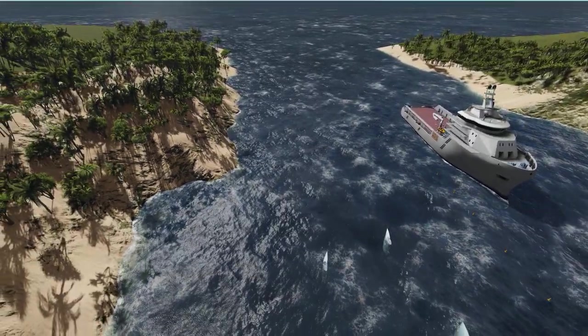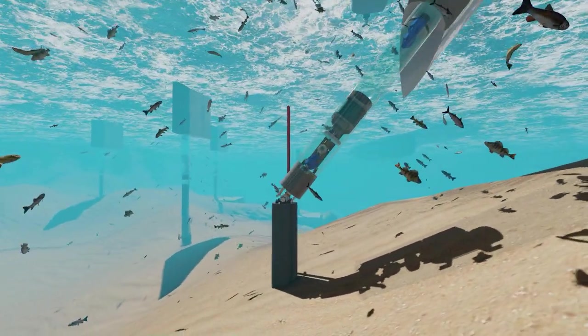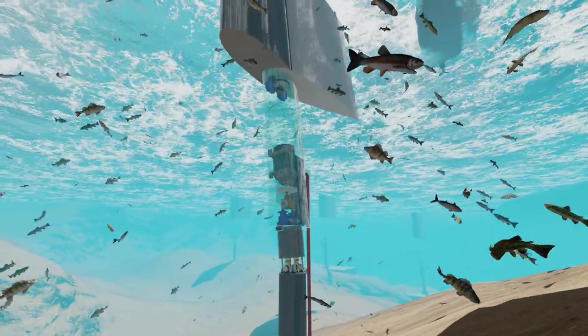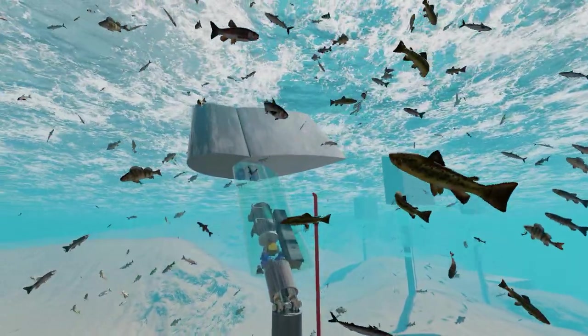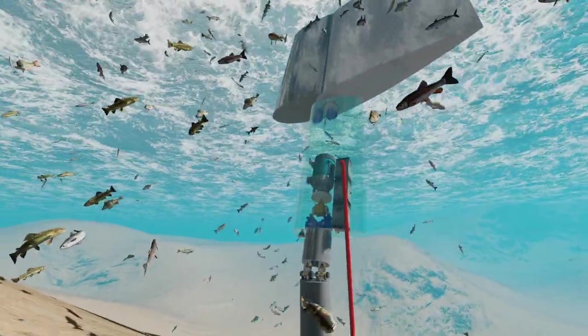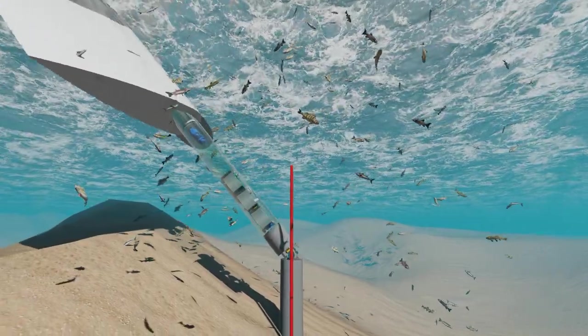The swaying action of the fan generator is gentle yet powerful, and has been designed to look after aquatic marine life. It also provides a design alternative that does not get fouled by debris in the water, particularly long strands of seaweed that would otherwise wrap around turbine blades.